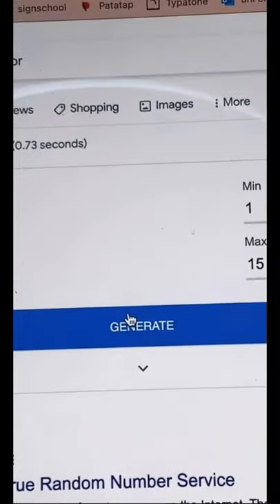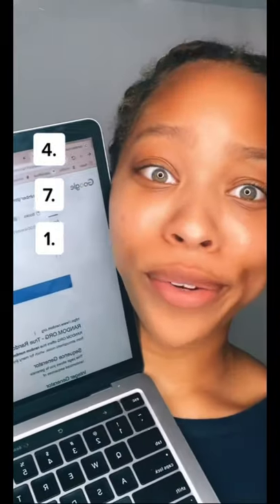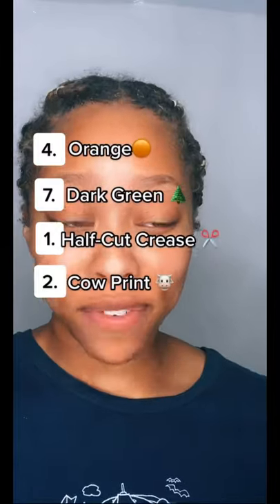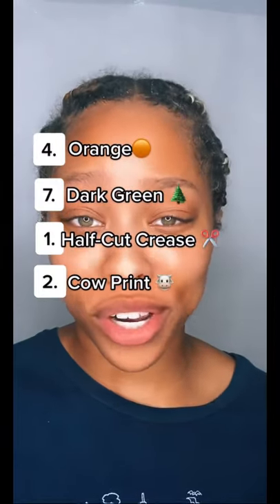New segment on my channel. Let's pick a color. The number's four. Let's pick one more. We got seven. And now for a technique — I got one. Lastly, a pattern — I got two. This means I must create a cow print half cut crease using the colors orange and dark green.